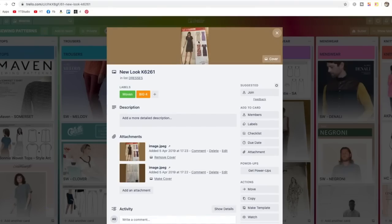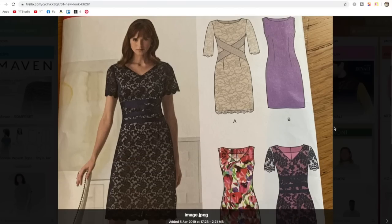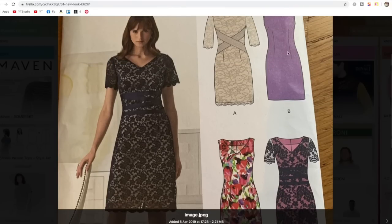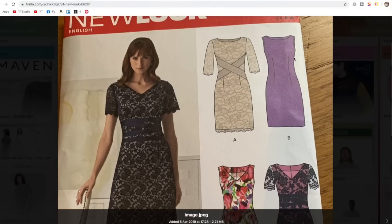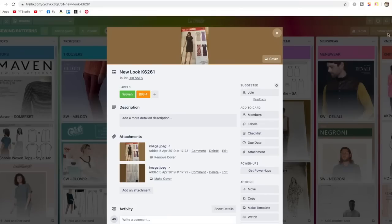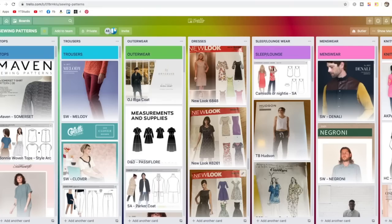This one is exactly the same sort of thing — could come in useful one day. A fairly standard shift dress, two necklines, darts at the waistline and bust. For some reason I've got two copies of this; it must have been a freebie, so next time I go to a sewing meetup I'll take one with me.